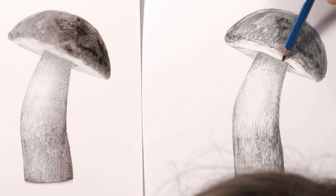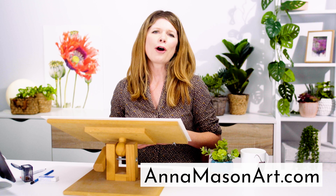And then my tonal drawing was finished. A full video class of this mushroom is available now in my online school. If you've enjoyed this mini class please subscribe to my YouTube channel, then hop on over to AnnaMasonArt.com where you can take full-length video classes for free and find a whole heap of resources to help you access your artistic self. See you soon!